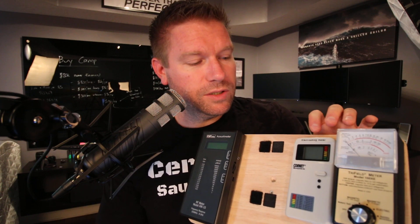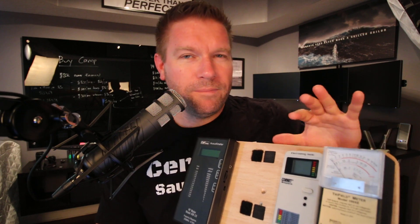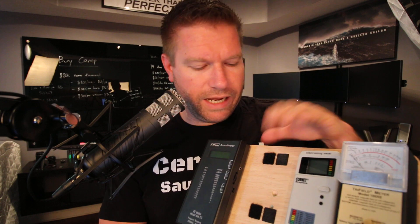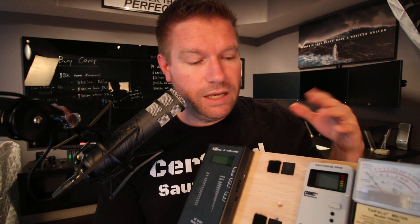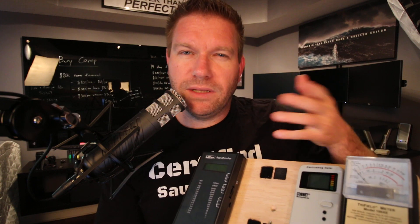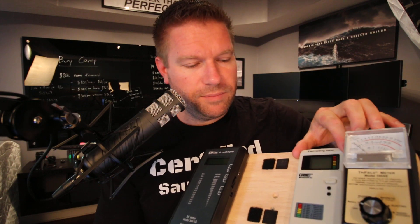The Cornet ED88T has pretty good RF sensitivity so it will detect all that stuff. It does electric and magnetic fields fairly well, though it's not going to be as accurate as a triple-axis Gauss meter like the Alpha Labs. If you want the best of the best, you're going to have to watch a longer video — about 15 minutes long, maybe not uploaded yet. In it, I lay all the meters out and talk about the pros and cons of each one.